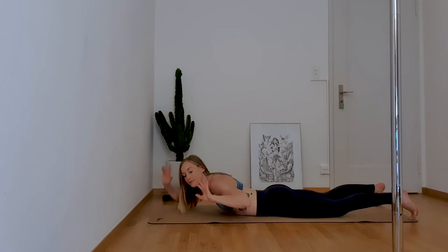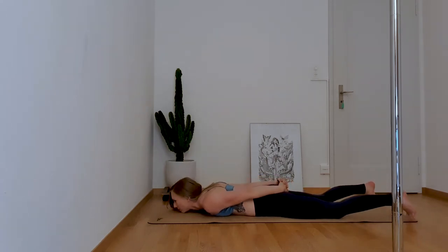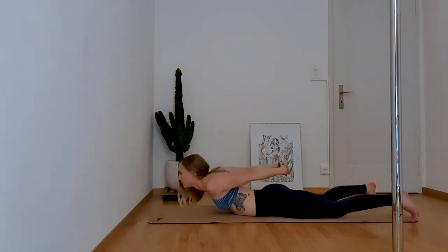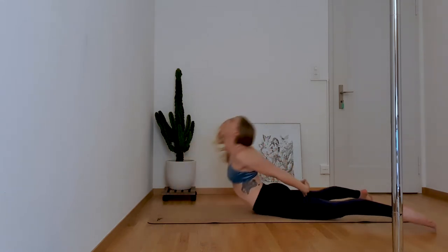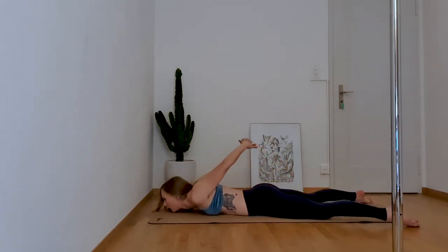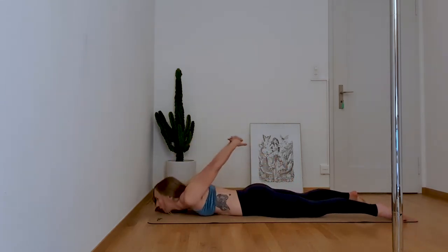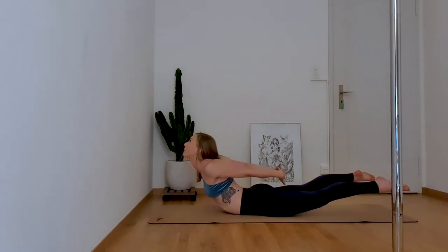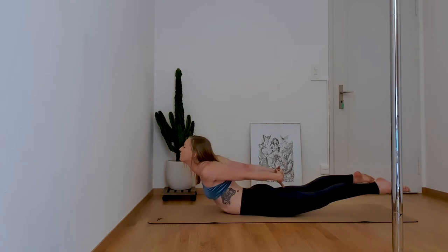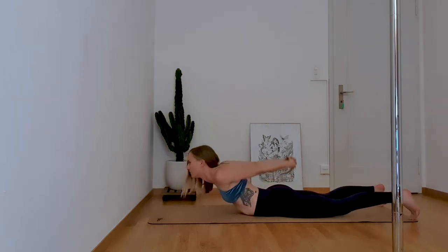Roll onto your mat and lie on your stomach. Clasp your hands behind your back and straighten your arms if possible. Roll your shoulders backwards. From there, get some momentum and lift your chest up, trying to reach the floor between your legs with your hands. Look up and over. Keep tension in your legs to keep them on the floor. Repeat 10 times, then hold at the top for 10 seconds with your legs also elevated. Release, and we will repeat this same segment a second time.